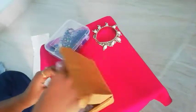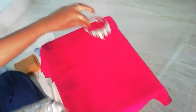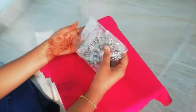Coming to the next product — this is the chain. It's a 3-layer chain, this is the metal chain. The quality is very good.